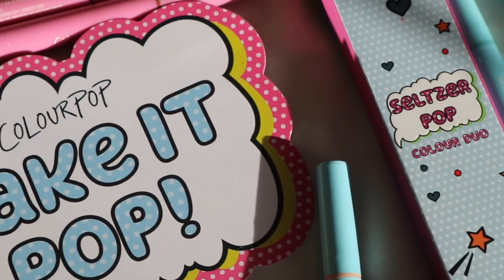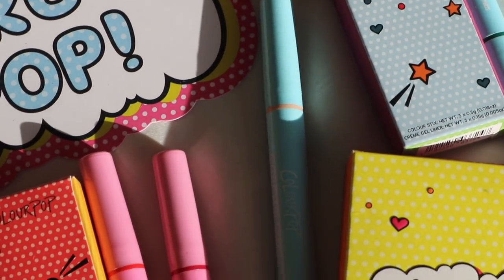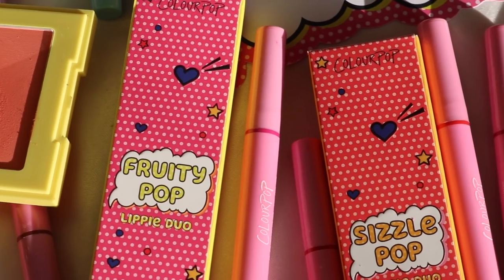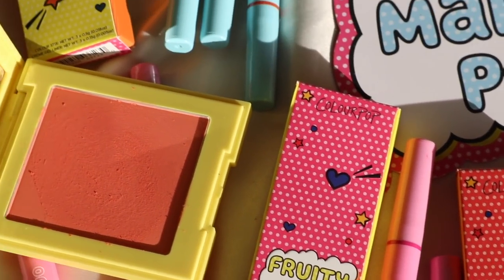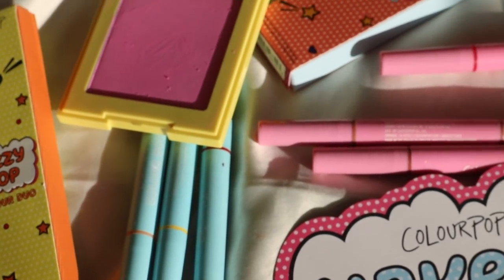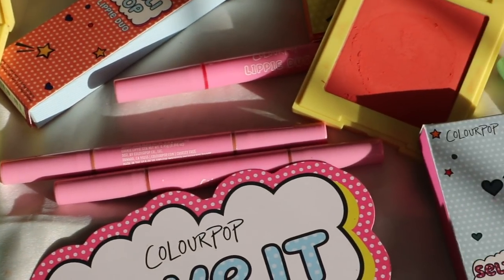Hello guys, welcome back to my channel. Welcome to today's video. So today we are going over the ColourPop Pop Art Collection. These are pretty much all existing formulas, but they just came out in a new format — they are all in a dual pencil for the eyes or for the lips, and there are also some blushes. So if you are interested in my thoughts on the Pop Art Collection from ColourPop, please continue watching.